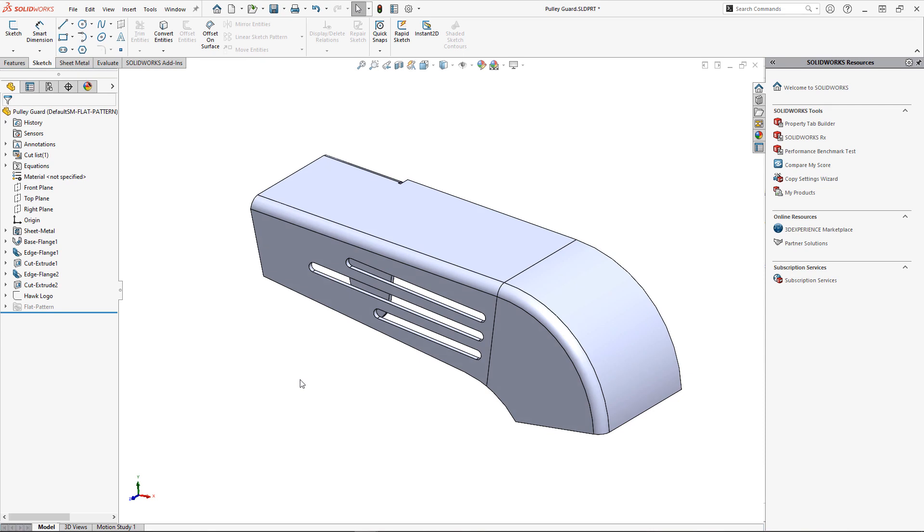Hey guys, Adam Benson here with another tips and tricks video helping you be more productive in your sheet metal designs. In this example I have a pulley guard that needs some updating. Oftentimes we find ourselves creating flanges and other sheet metal specific features, then going back and hacking away at them to get the exact shape we need.